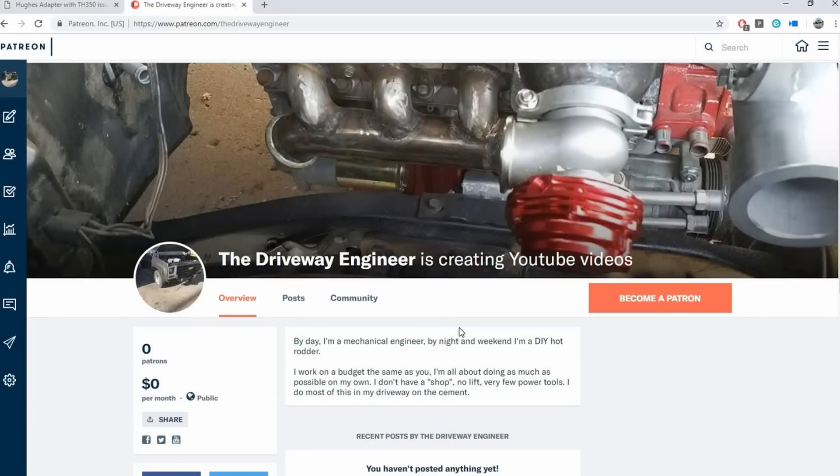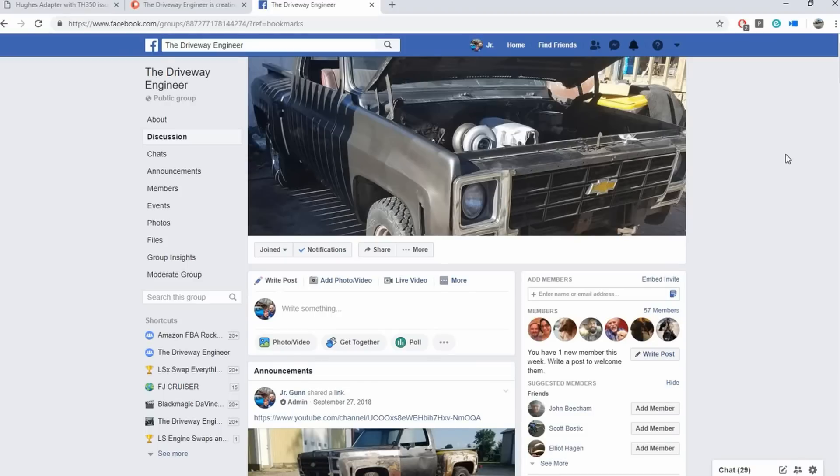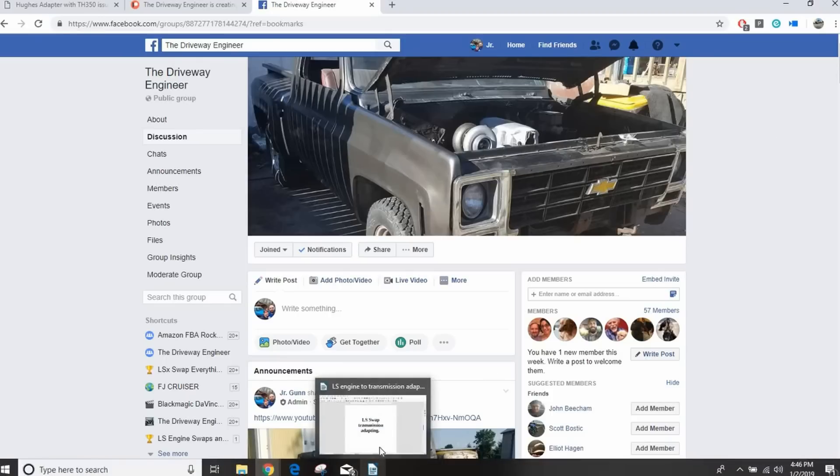First up I want to plug myself — I have a Patreon page. If you guys want to support me, that would be cool; it would help me out a lot with getting parts and projects for the channel. If you don't want to help, that's fine too — I'm going to keep posting the same way either way. I also want to plug my Facebook page and encourage you guys to check out the Driveway Engineer group. The files I use in this video are in the file section of my group — that's the best way to get a hold of me if you have questions. I'm also on Instagram and Twitter.